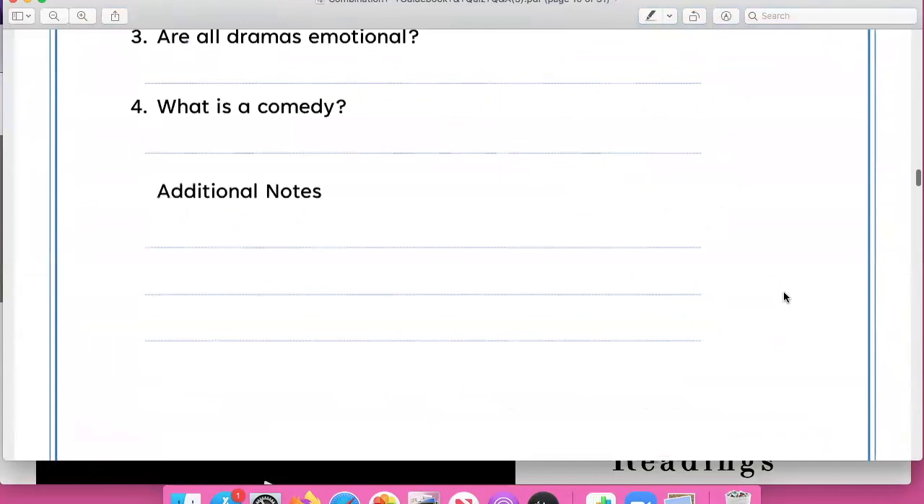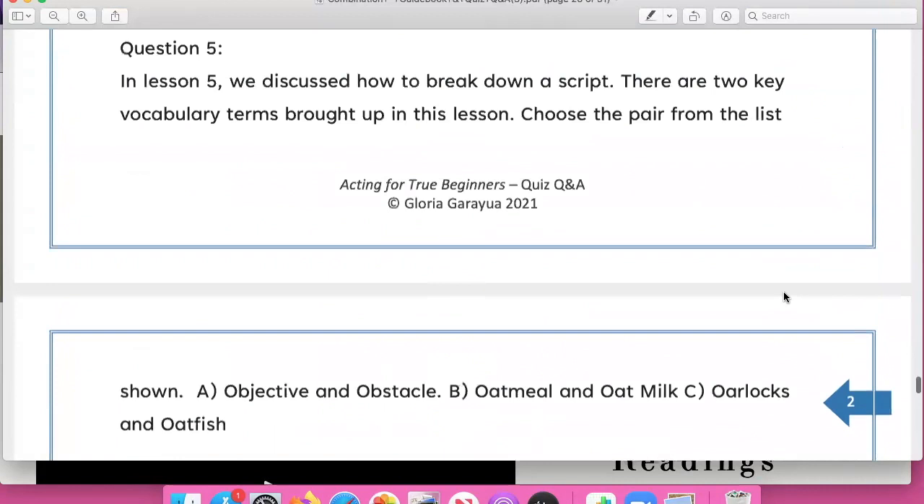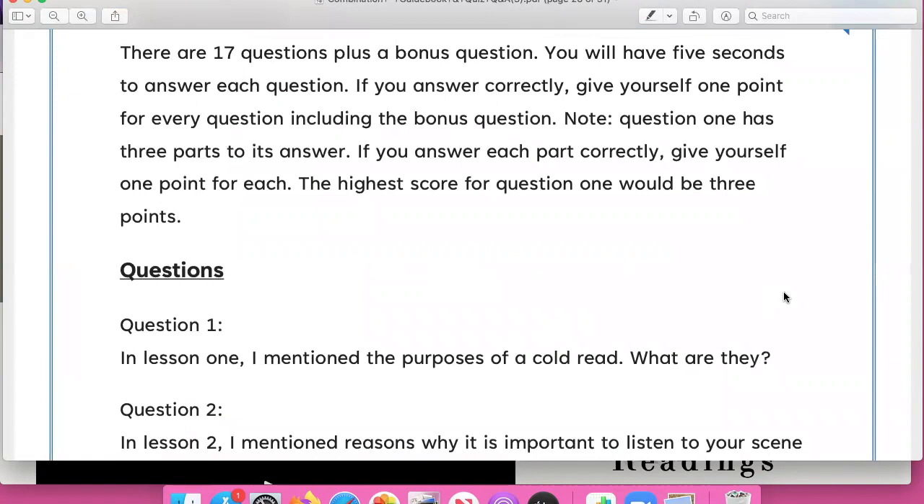I'll scroll down to the bottom because the quiz also comes with a printout. You'll see what questions I ask in the quiz — try not to cheat, try not to jump to the answers themselves. Test yourself, see what you learned, and then you can check with the answers section.